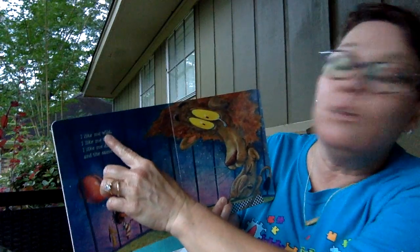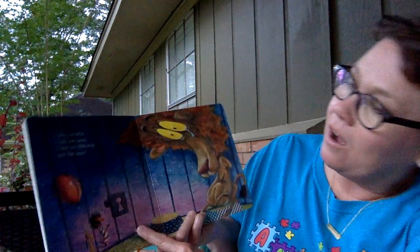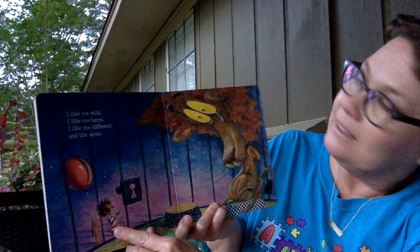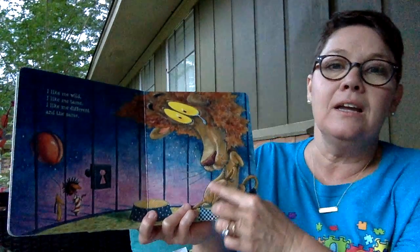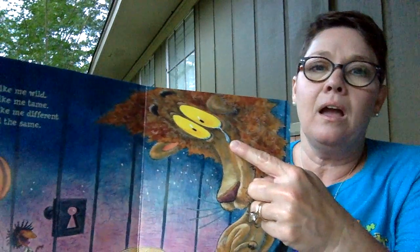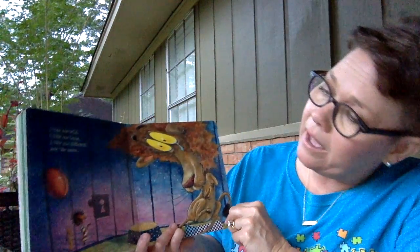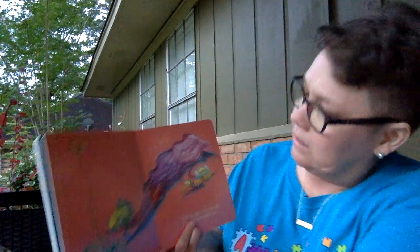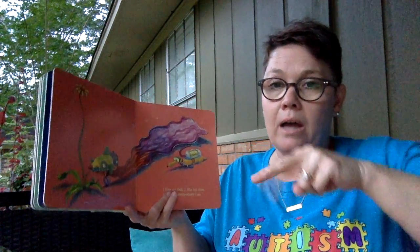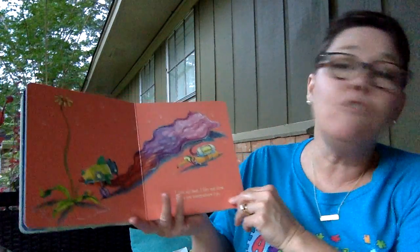I like me wild. I like me tame. I like me different and the same. Oh, look — what is she going to see? Yep, it's a lion. Does he look happy? He's got a tear coming from his eye — he might be sad. I like me fast — show me fast! I like me slow. I like me everywhere I go.